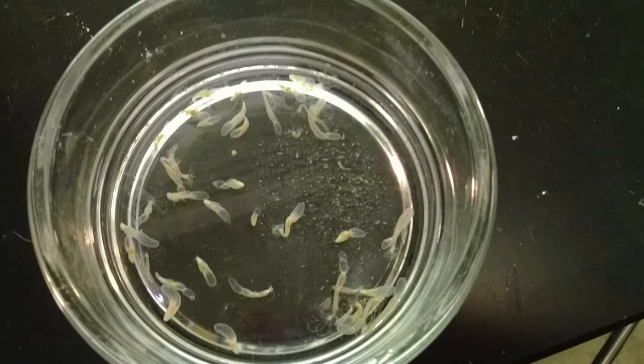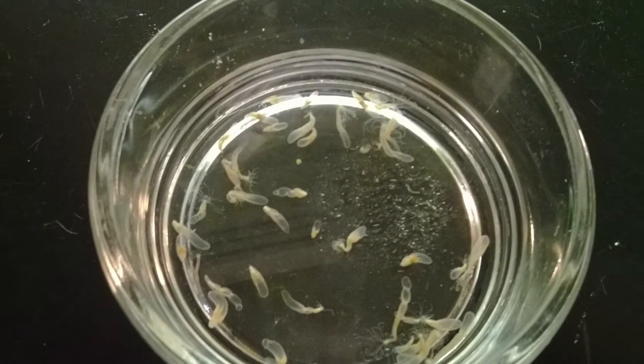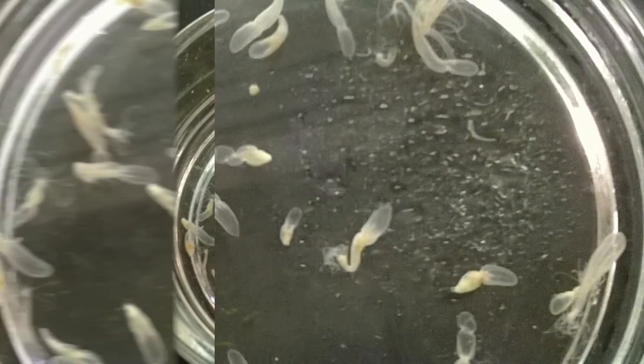The nematostella eat brine shrimp from Brine Shrimp Direct, and the brine shrimp are hatched in 40 ppt water overnight. The nematostella reproduce sexually and asexually, and have the ability to regenerate any part of their body no matter how much is amputated.